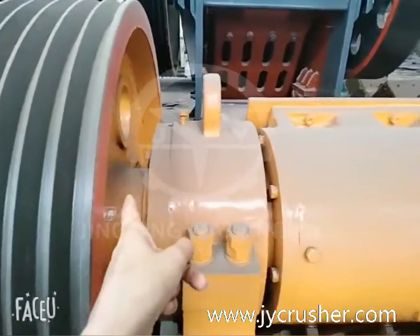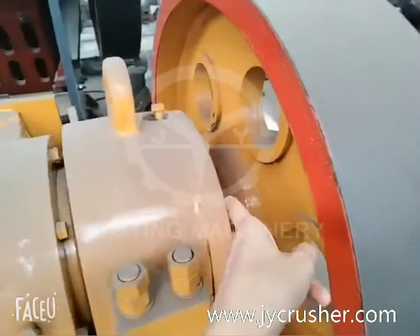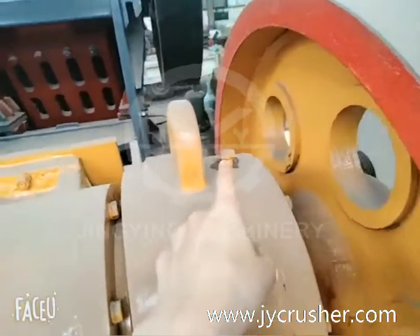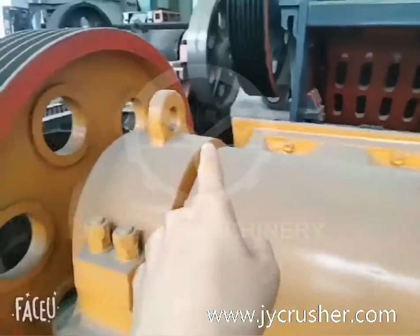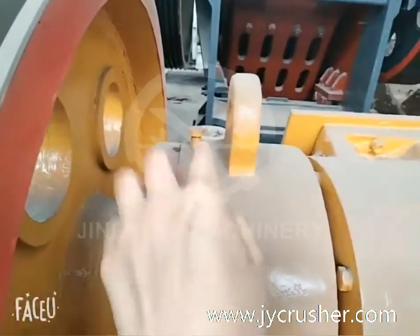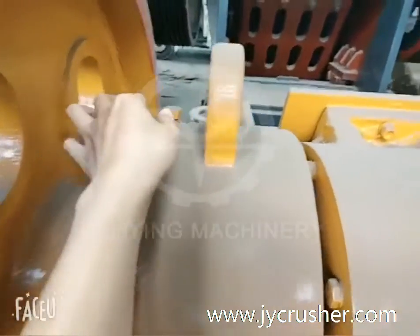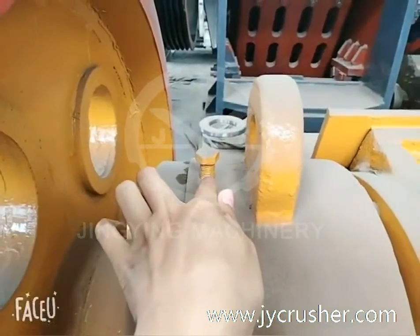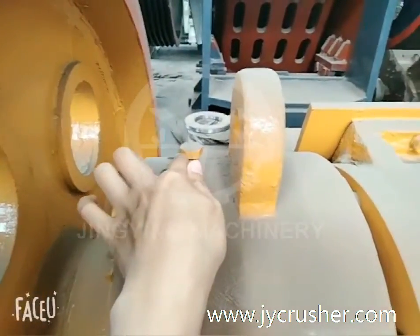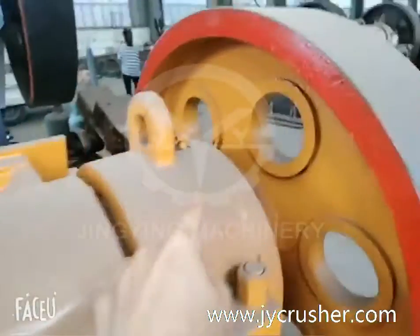Besides this wheel and besides this wheel, move away the screw — the screw — then add the lubricating grease inside this, and inside this.